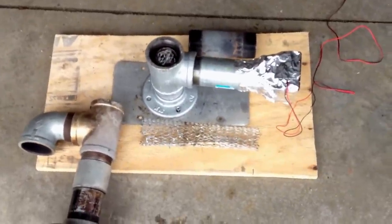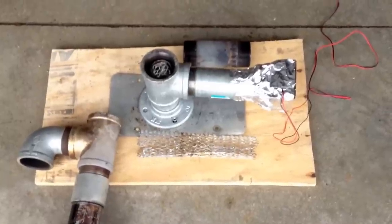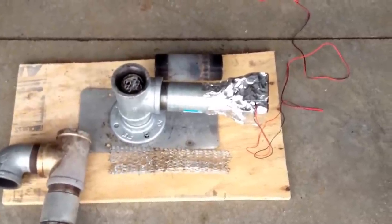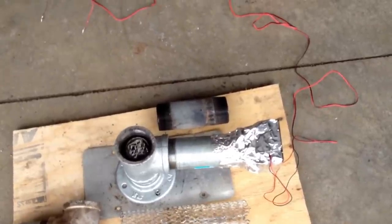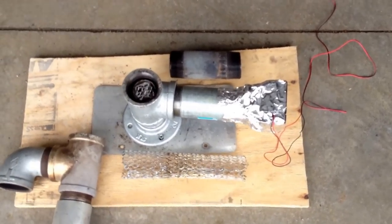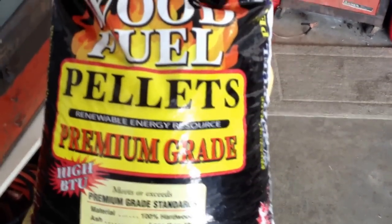I did a little calculations. One cup is about seven ounces — I weighed it. A bag of pellets is 40 pounds, or 640 ounces. So that would be like 92 cups in that 40-pound bag. One cup will burn about 45 minutes, so that's 92 times 45 minutes, which comes up to 70 hours. This will burn about three days off of one bag of pellets — about three days straight, day and night. Kind of interesting.